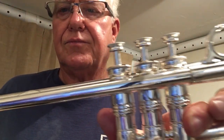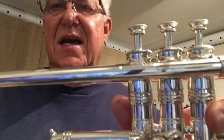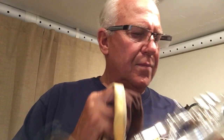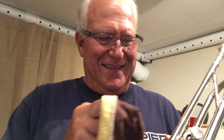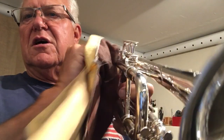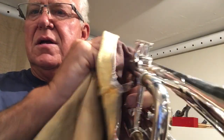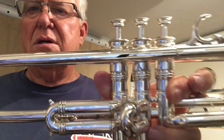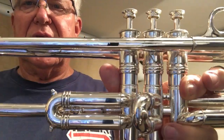Let's talk about the finish. There is a little spot — you can see it's kind of like a stain in the silver. I'm going to try to remove it with a cloth. It might just be where the silver is worn thin, but it's definitely not red rot.